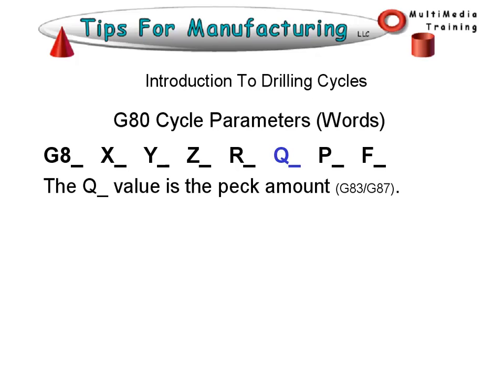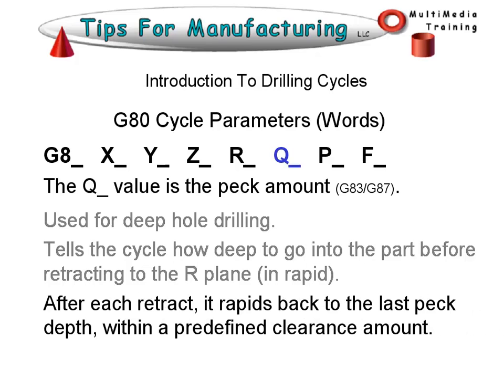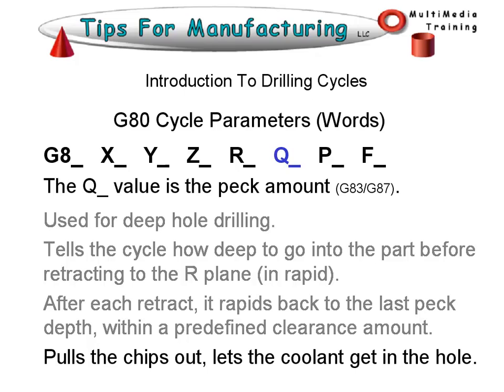The Q value is the peck amount, used for deep hole drilling. This tells the cycle how deep to go into the part before retracting to the R plane. After each retract, it rapids back to the last peck depth within a predefined clearance amount. This pulls the chips out and lets the coolant get into the hole — that's why it's a deep hole drilling cycle.